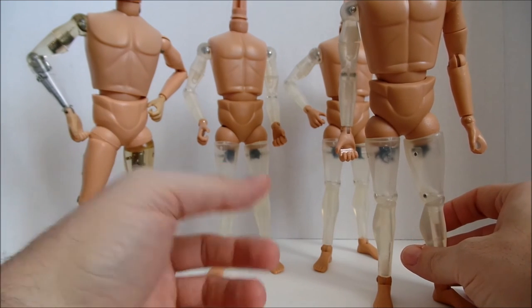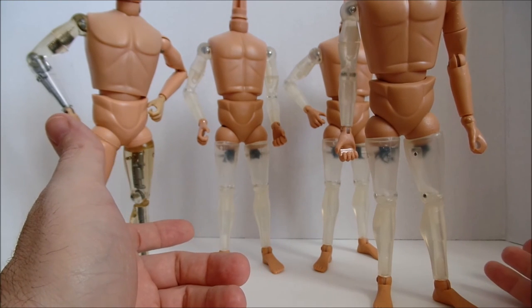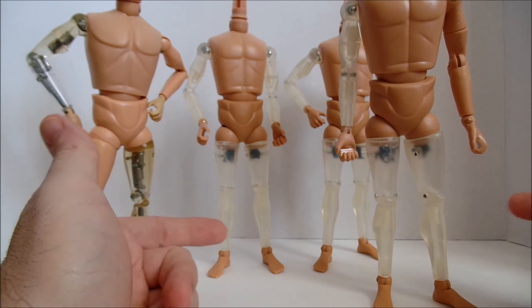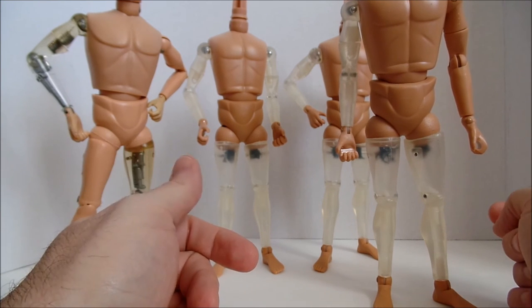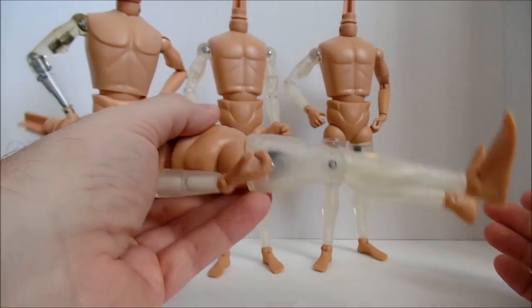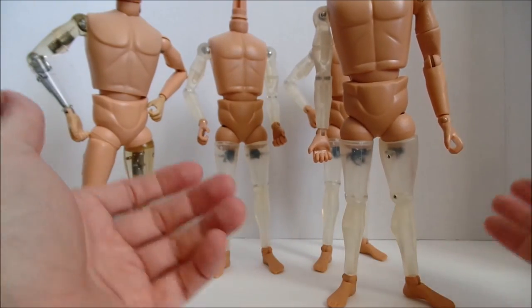You also get the four-limb figure — it's the same thing basically as the three-limb version except the left arm is also done up. I really like them. The joints are nice and tight. Mine did have some loose knees, but I just tightened up that rivet or pin with a pair of pliers and there's no flop anymore — they're nice and tight. No issues there.